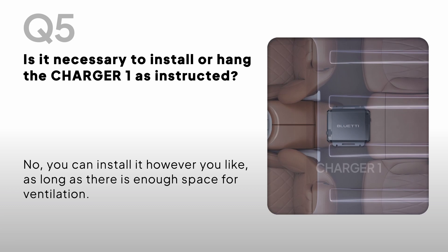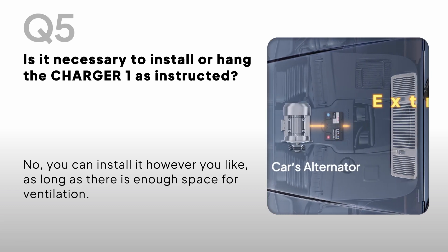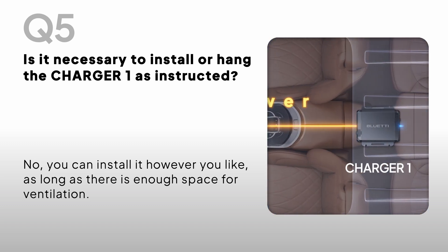Is it necessary to install or hang the Charger One exactly as instructed? No, you can install it however you like, as long as there is enough space for ventilation.